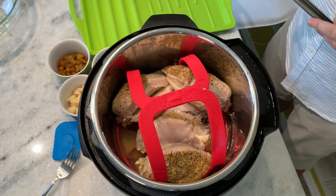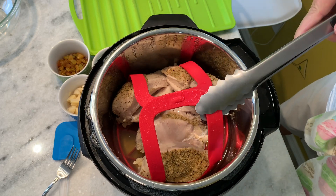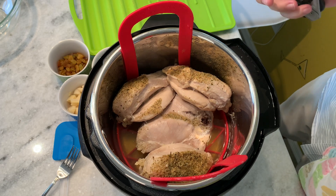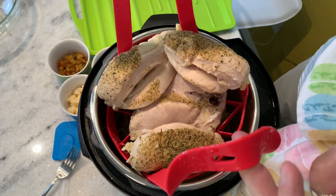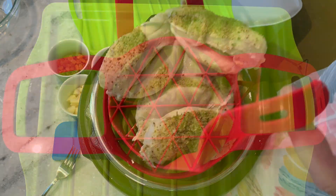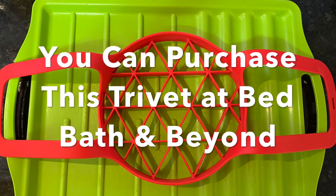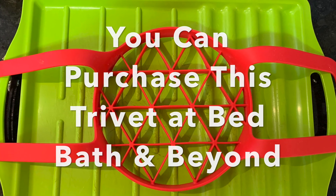Look at those gorgeous chicken breasts. You can see the seasoning stayed right on most of them. What's nice is the trivet has handles and it's not hot — you can just lift the entire set of chicken breasts directly out and right onto your serving tray, which is easy. Then we can start pulling the meat off of the ribs and put this chicken salad together.